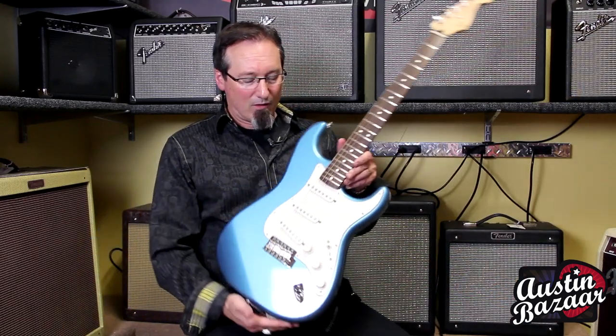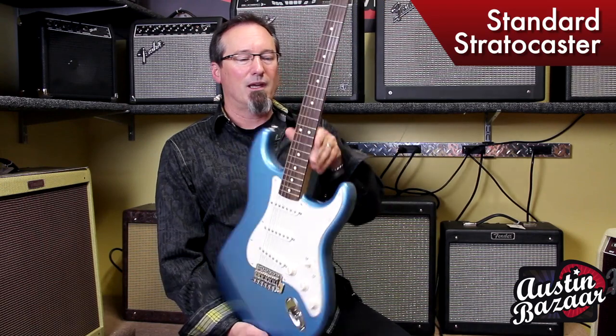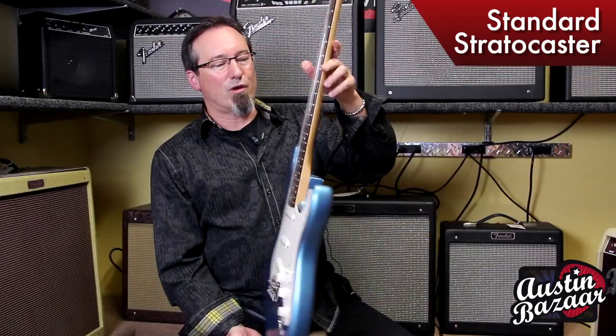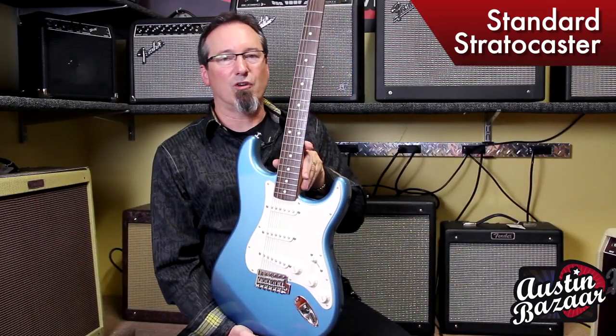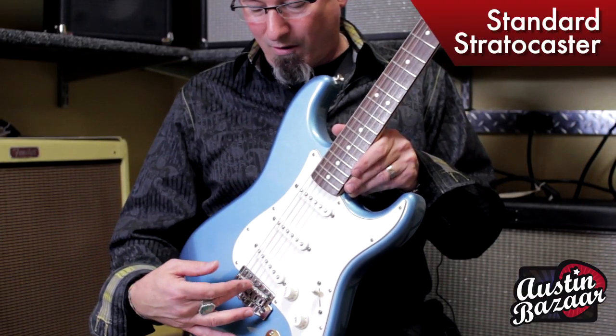What I have here right now is a Standard Stratocaster. It's an alder body, has a maple neck. This one has a rosewood fingerboard. The options are rosewood or maple fingerboards. This particular one has a tremolo — the vintage style.